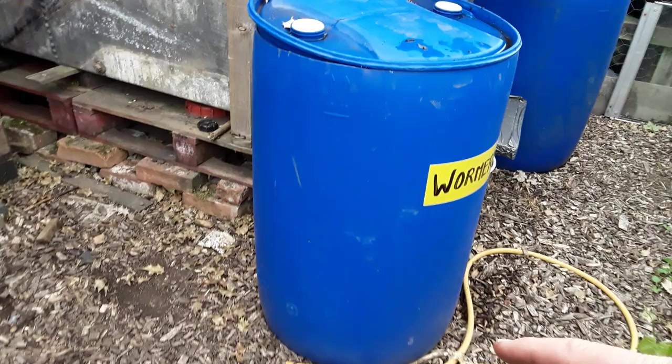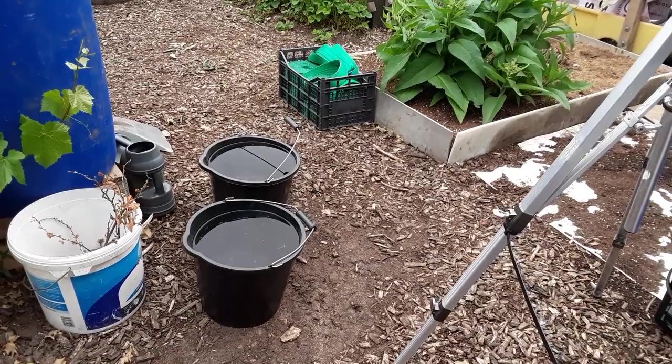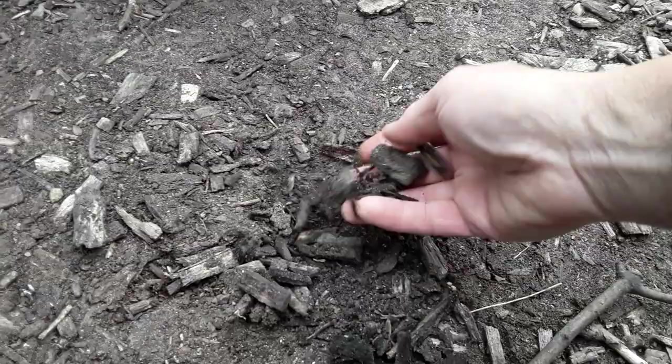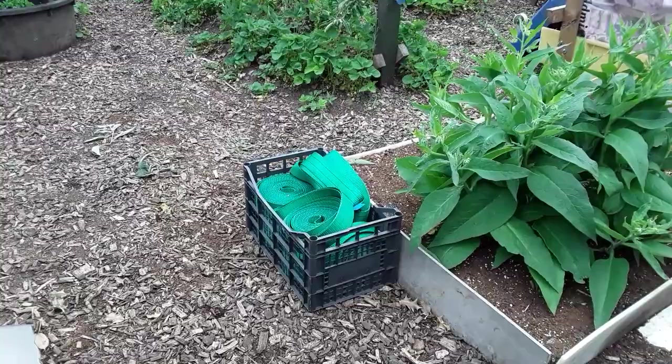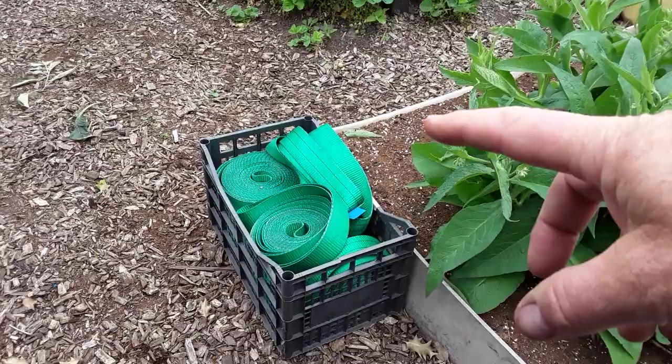There's lots of liquid fluid about. This is the wormery bin — the bin that was here is empty now. As you all know, 80% of all our vegetables is water, so that's what we get. The rest has been tipped on the wood chips because these will be harvested over the summer, ready to add to the mixes. That's why I don't mind dropping weeds on the floor.